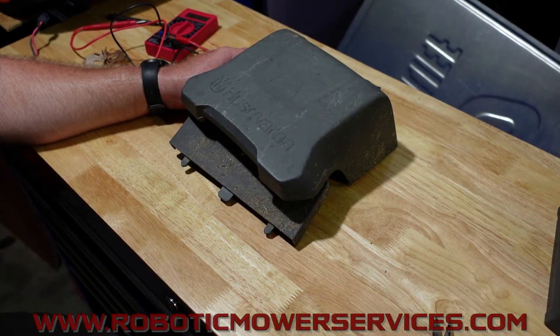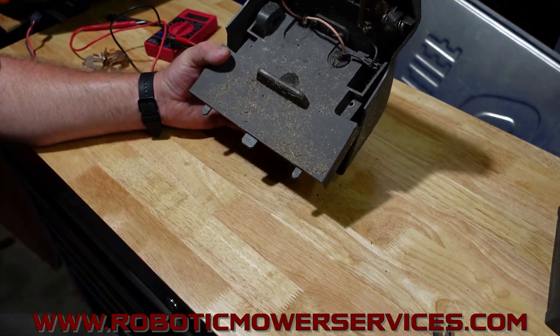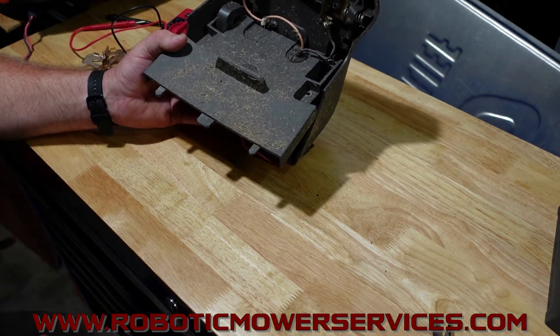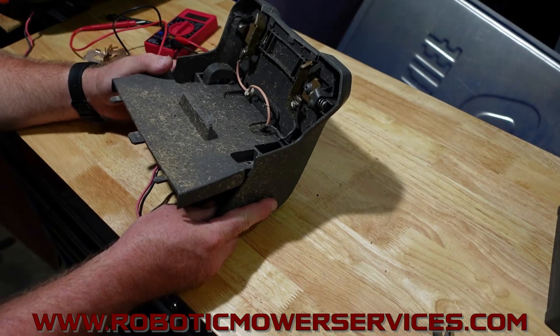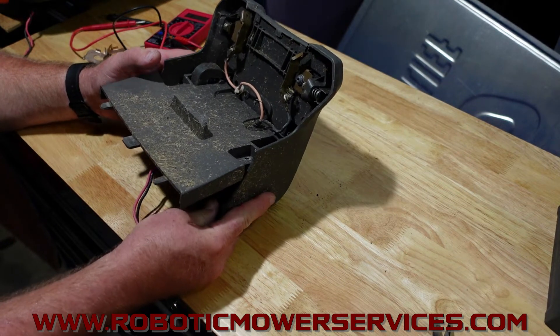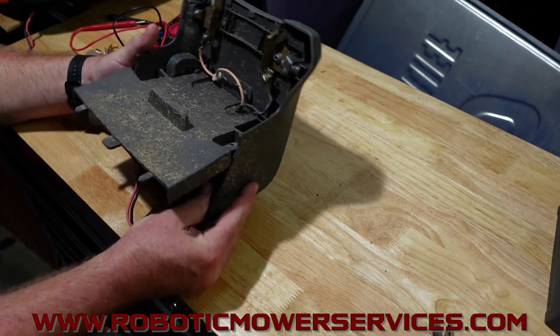Welcome to another video from Robotic Mower Services. I've got a top from a charging station here. In this video I'm going to go over how to test the components in the top of this charging station. If your mower is not charging and you're wondering whether it's something in the charging station, the batteries in the mower, or something else, this is how you're going to narrow it down.